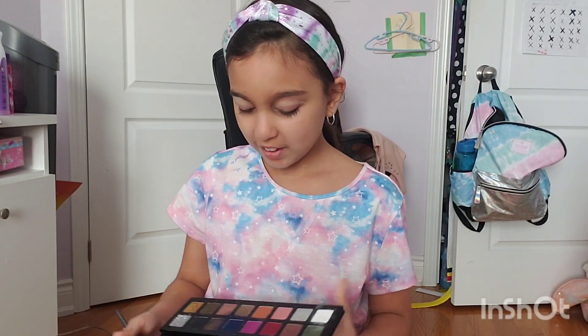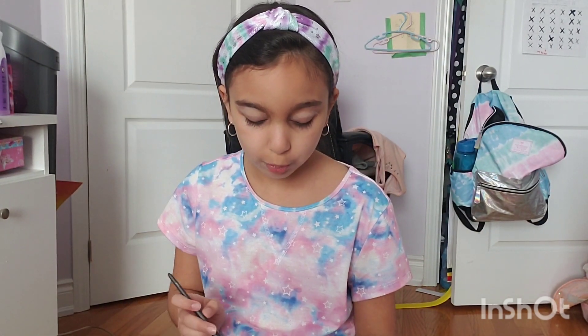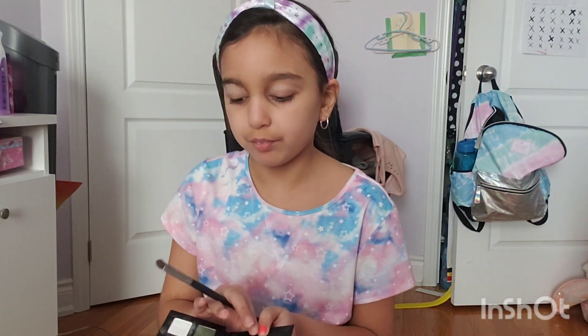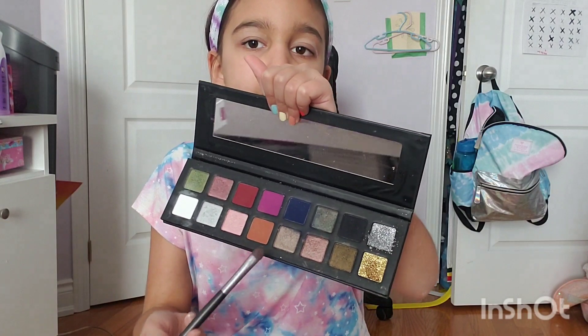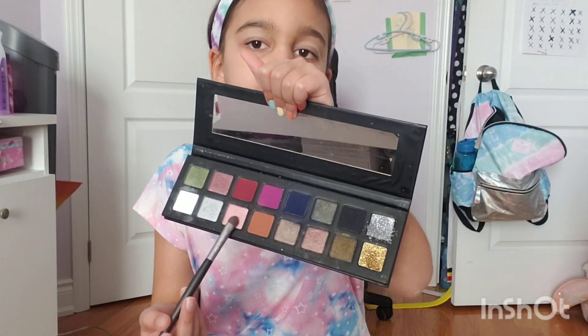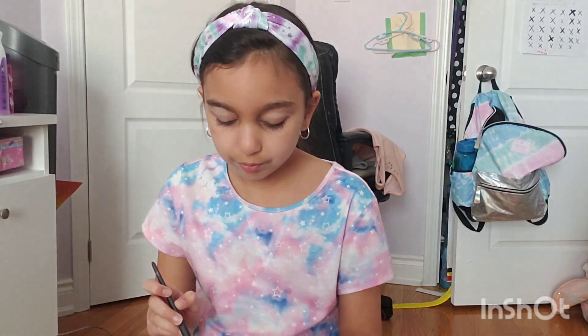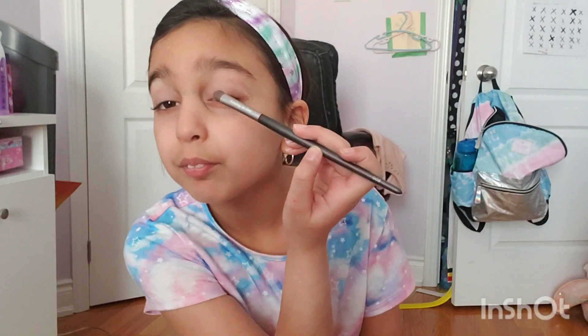Oh wait, we're not done with eyeshadow. Now we're going to put on this light pink over here. I'm just going to put this light pink at the bottom of my eyelid on both of my eyes.